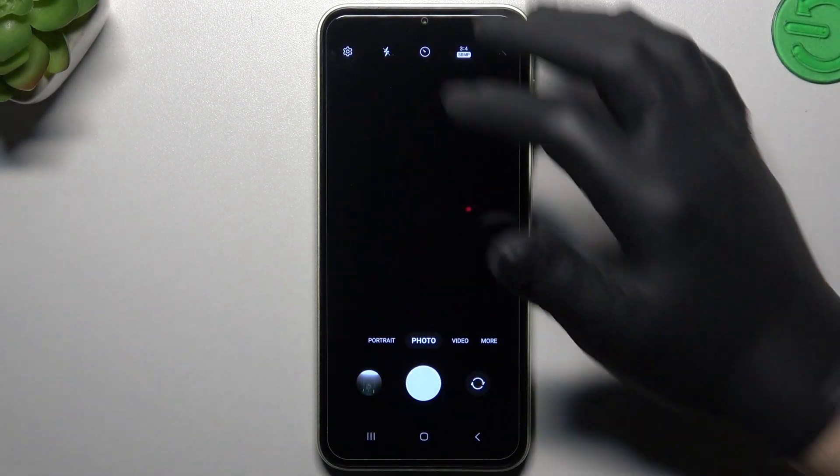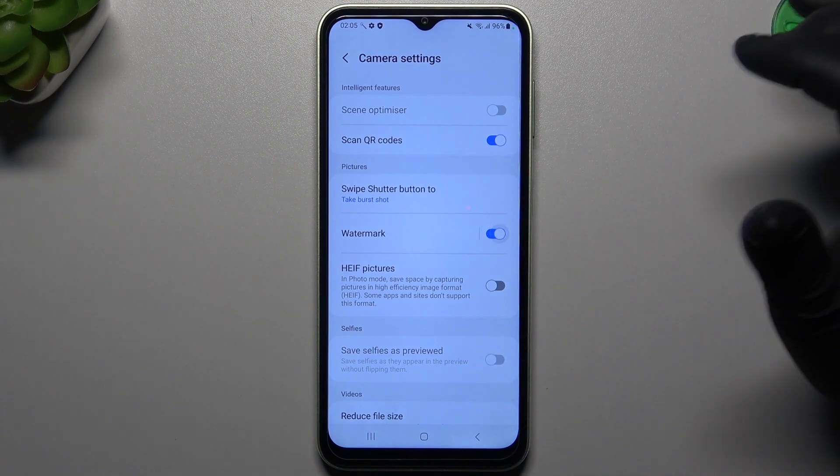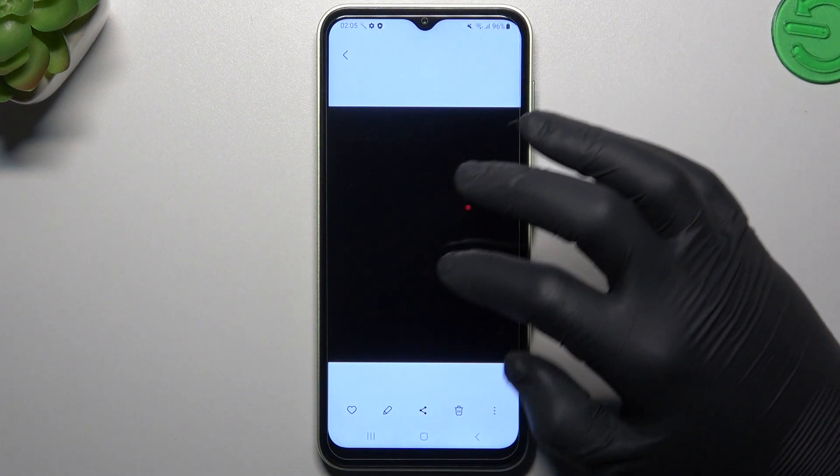To enable it, I have to switch the camera to the back one. Now go to the settings and switch on the watermark. And now if you take a photo, the watermark shall appear at the bottom of the photo.